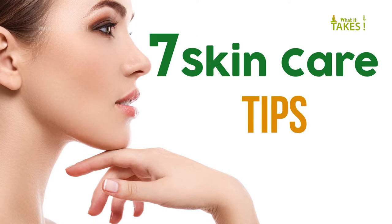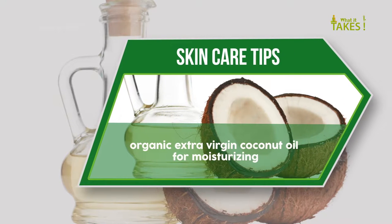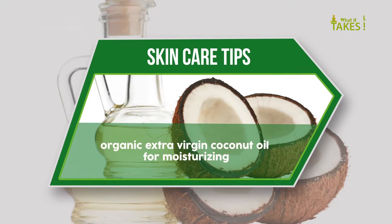Skin care tip: use organic extra virgin coconut oil for moisturizing.